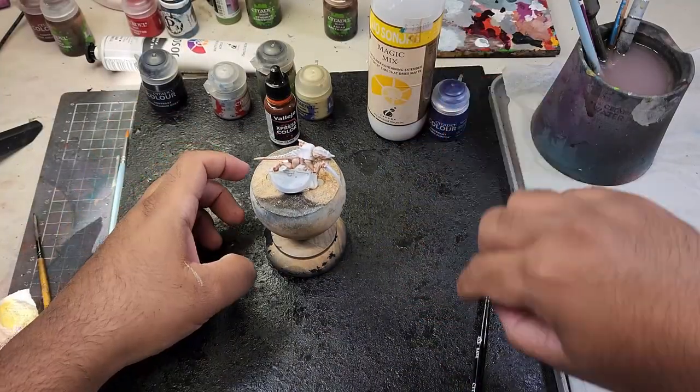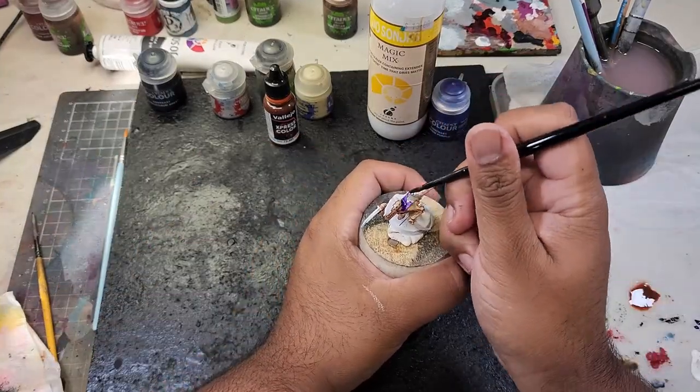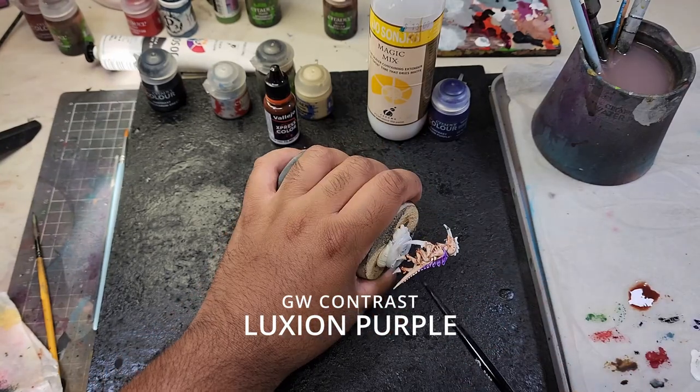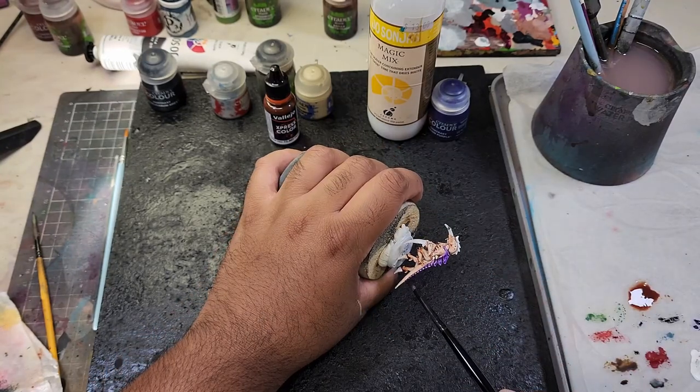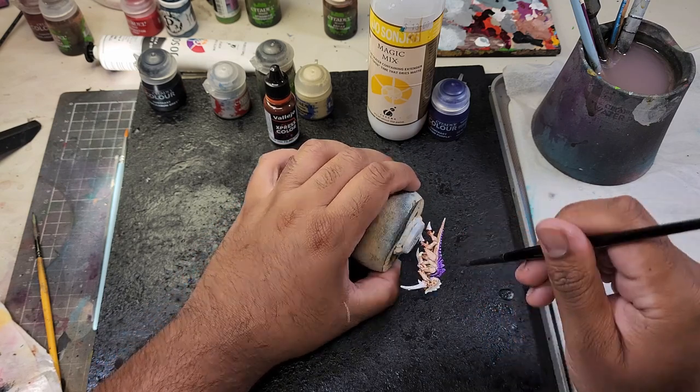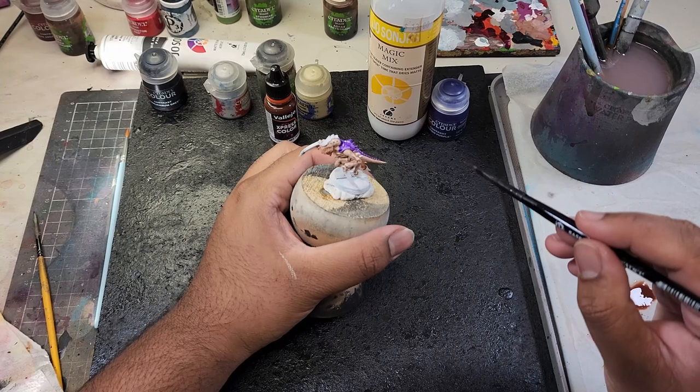Now let's focus on the carapace. I'm going to be using Luxian Purple contrast paint to coat the carapace, ensuring an even coverage. This vibrant color will give your Tyranid Hormagaunt a striking and otherworldly look, befitting of the Hive Fleet Leviathan.